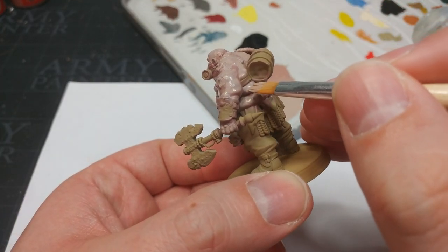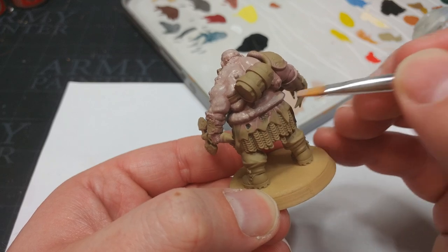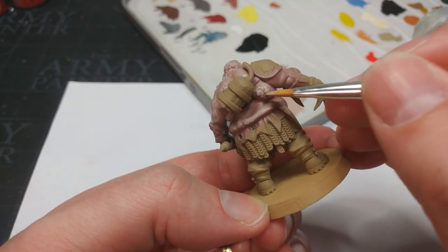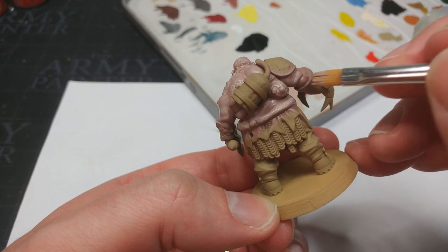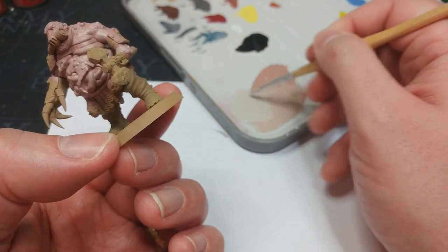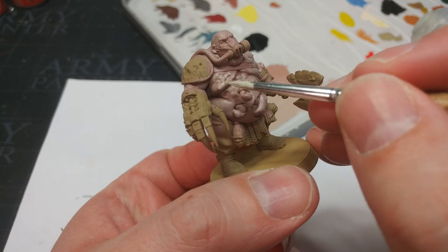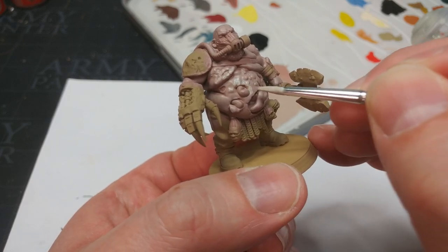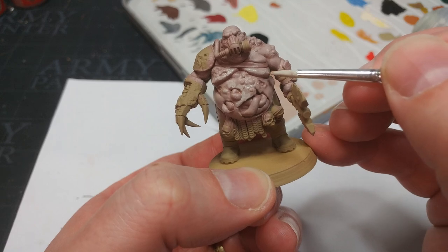Particularly around the edges of things, rather than trying to get a perfect straight edge to your highlights, just stipple a little bit. You can take advantage of a slightly rougher edge where it will look more natural, and as far as skin goes it's going to look a little bit more speckled and gross. Take your time here — you can have a lot of fun with this, just bapping it on. Perfect is not what we want here. One more mix of Deepkin Flesh and we're going to start applying this now, focusing on higher edges and raised creases in the skin. We want layers of grim here.